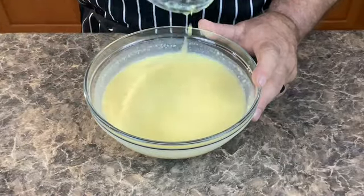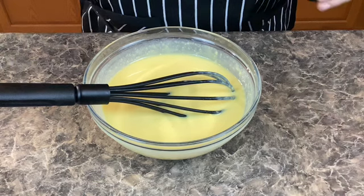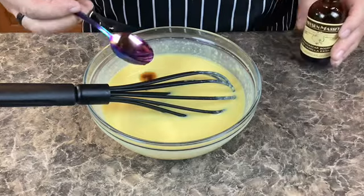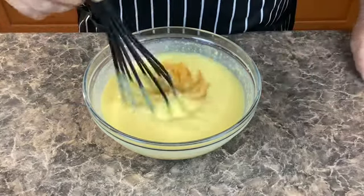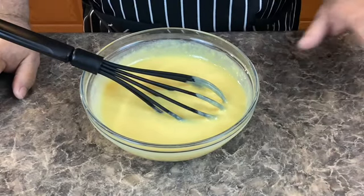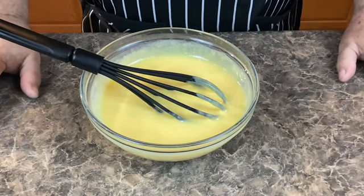I know the directions on the box do not say to do this, but let's add one teaspoon of vanilla, then we're gonna give that a quick stir. Now I'm going to cover this with saran wrap and put it in the refrigerator for about a half an hour.